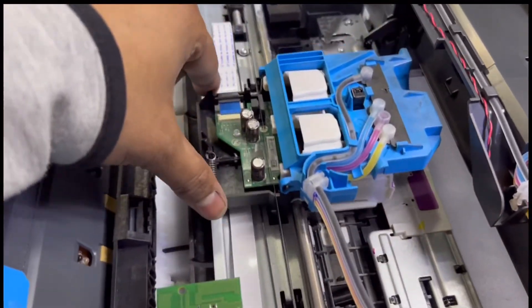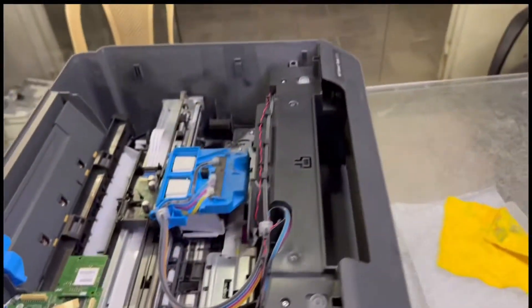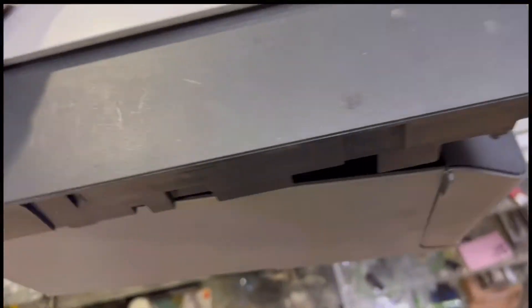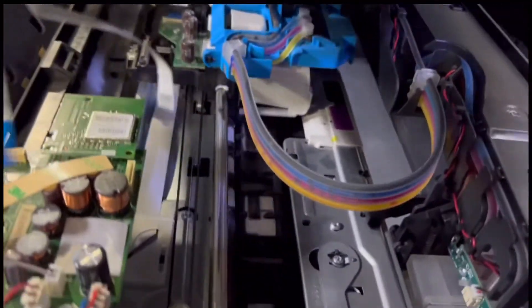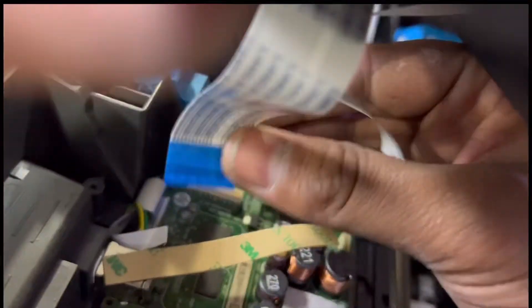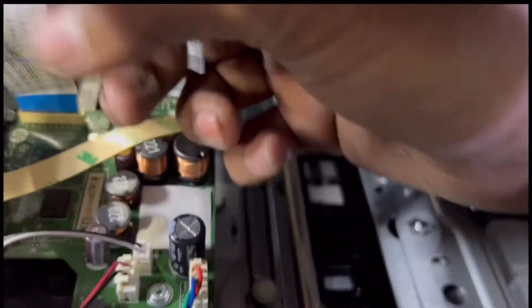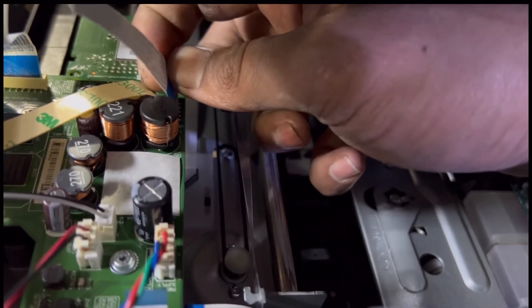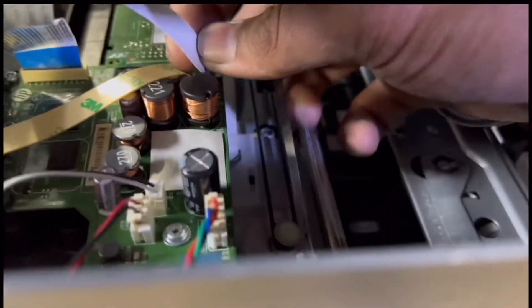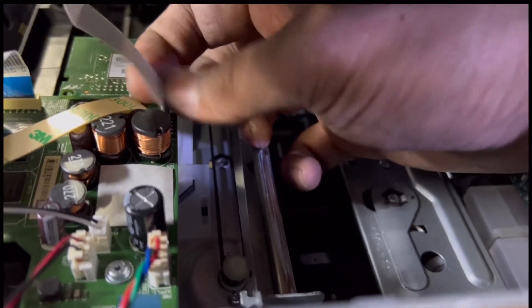It's good — sometimes if there is ink on top of this strip, the print quality will decrease. Now we will fix our top cover back. We have to insert these cables — this one is for the sensor and power button. Okay, we fixed it now.